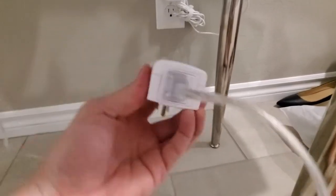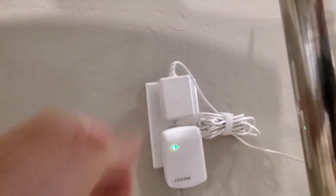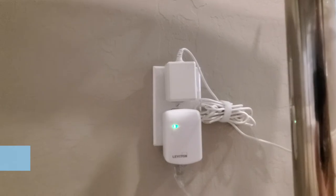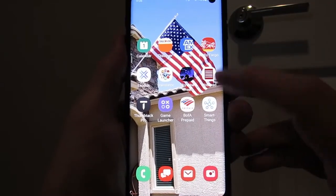Let's connect the lamp to the Leviton plug and then plug the Leviton into the wall outlet. The green light is on, so I'm going to connect the Leviton plug through our SmartThings hub.